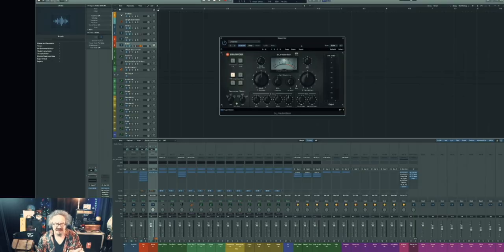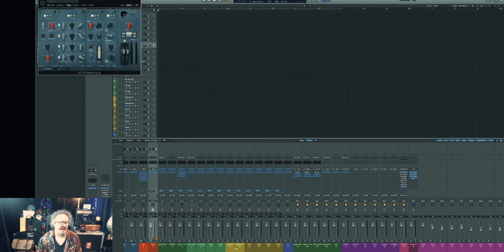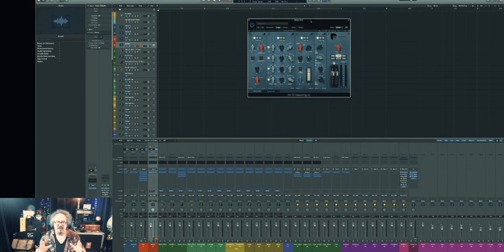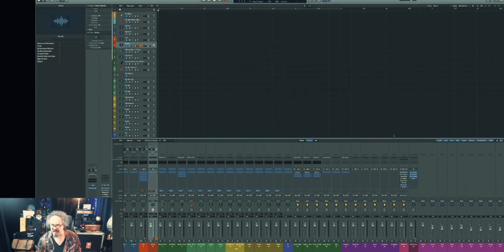I have two mastering programs — I leave them off until I'm finished with the mix. I have the Brainworks Master Desk, which I tend to use first, unless the song calls for the other mastering program, which is the Abbey Road mastering chain — mostly for acoustic instruments and lots of vocals. I don't turn these on until the actual song is finished.